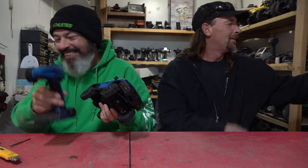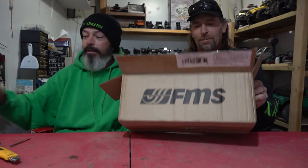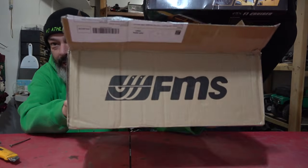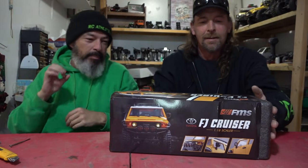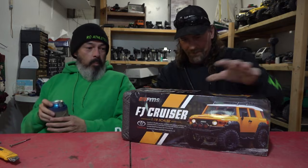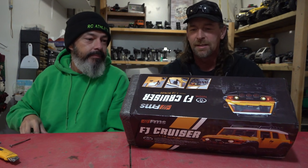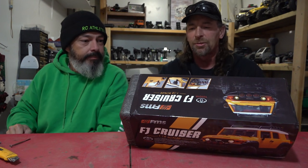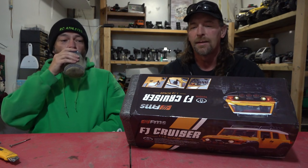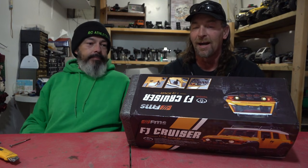All right, next box! This one I don't need the knife for. It looks like another FJ, but this guy is from FMS so you know it's going to be a step above. Let's find the good parts on the box: injection molded hard body, functional hood, scale interior, multifunctional light control system, channel four for on and off, functional indicators, high traction MT tire with 1.0 inch internal beadlock wheel.